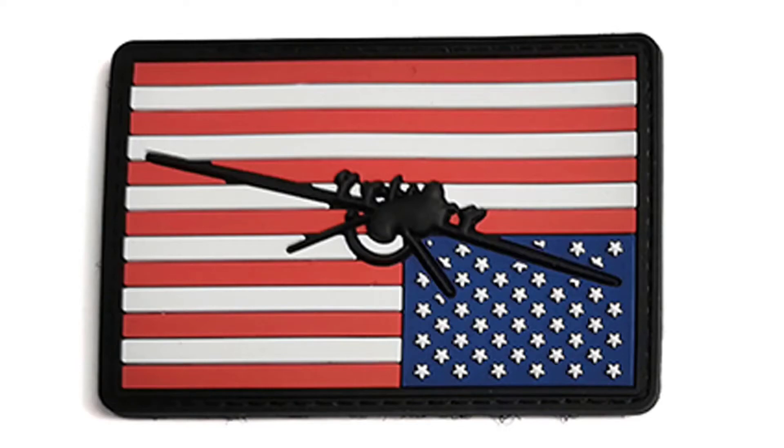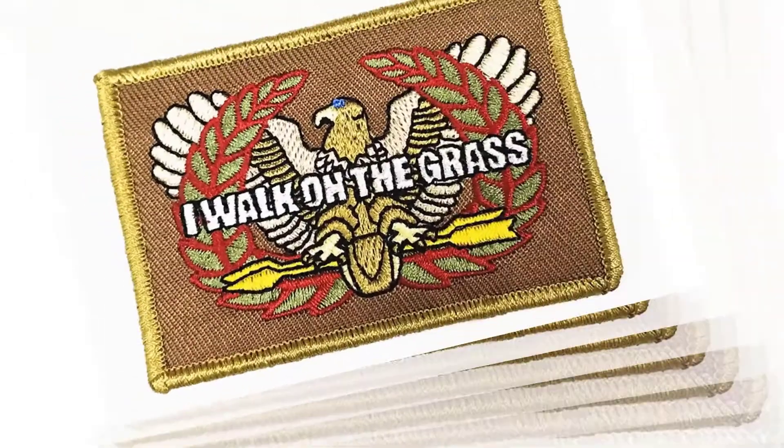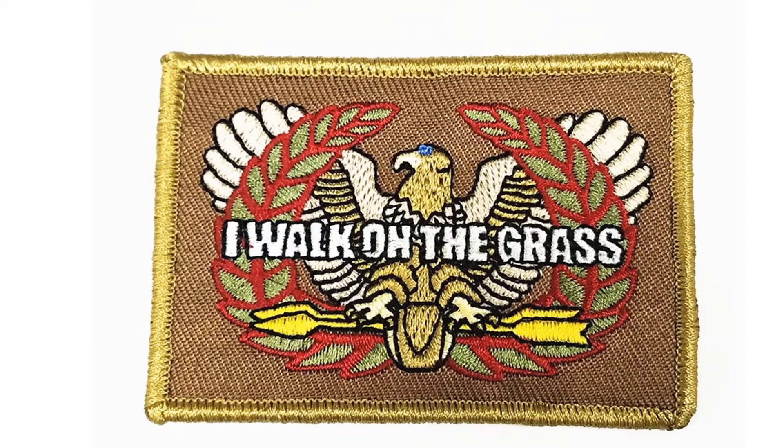It can be used for team uniforms, shoes, and hats. A unified logo can enhance team awareness and distinguish team boundaries, so that team members have a sense of belonging, identity, and sense of honor.